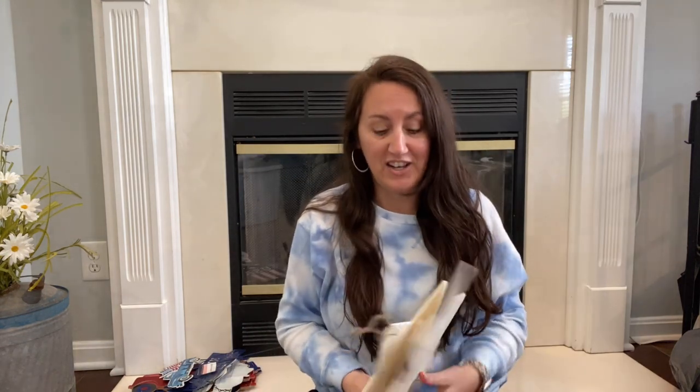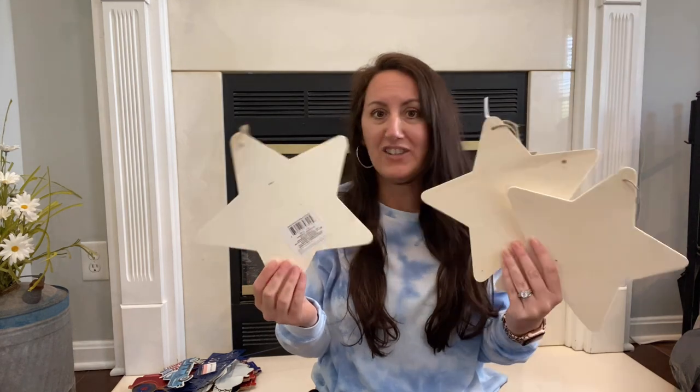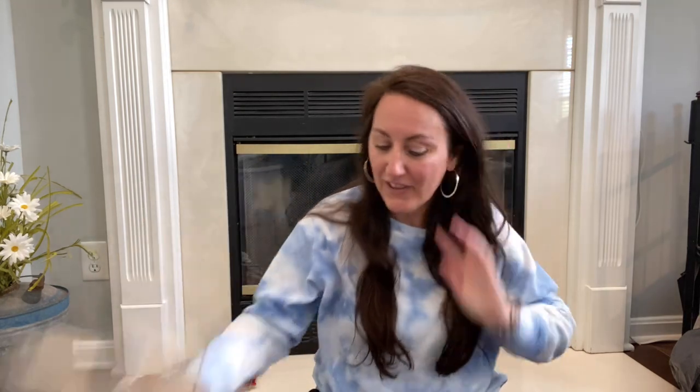I grabbed three basic stars from the Crafter Square section that we're probably going to paint up and do something with. Remember, this is May — Memorial Day and the summer kickoff, which to me means patriotic decor, fireworks, and summer nights. So lots of patriotic decor is coming up. Make sure that you're subscribed.